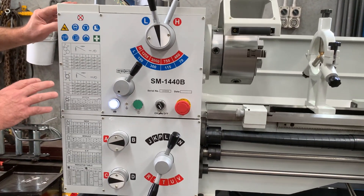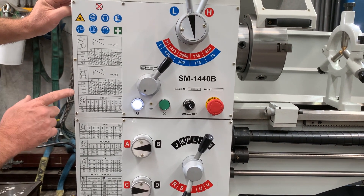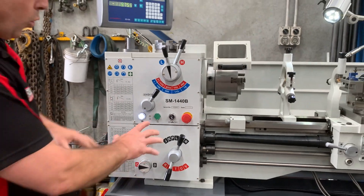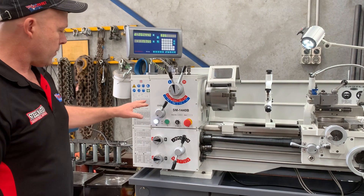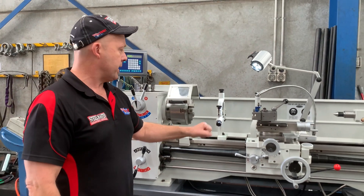Another key feature which makes ours a standalone machine is basically four types of thread cutting. We've got metric, imperial, modular and DP. Four types of thread cutting, all achievable by your selection here on the headstock. We've got the half nuts lever just over there, and as I said, we've got two-axis power feeds.